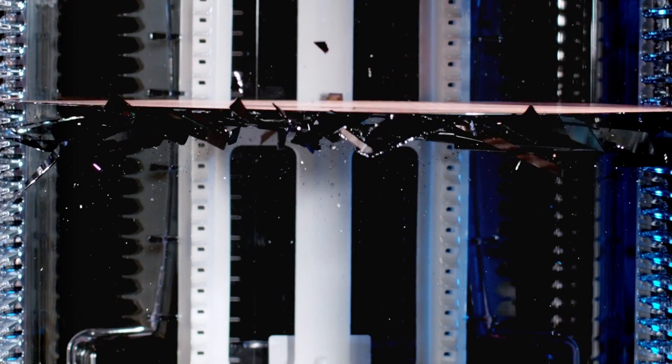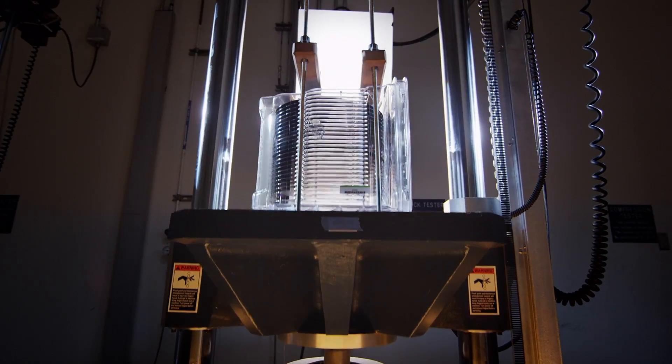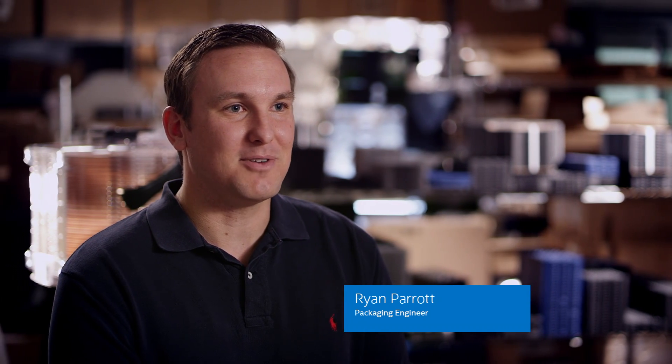Part of my job is to intentionally break wafers to find out where they're going to break, so that we can then protect them so that it doesn't happen in the shipping environment. The wafer is very fragile, so it's very easy to break. It's almost like a piece of glass that we're shipping around the world, and so getting that from point A to point B intact is very important.